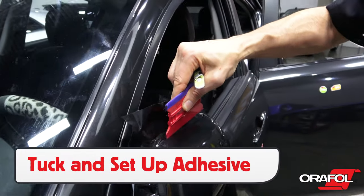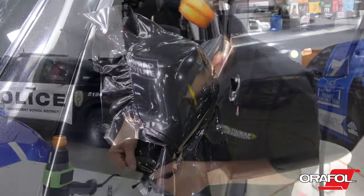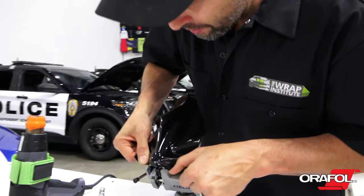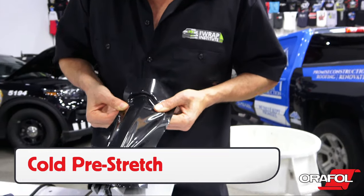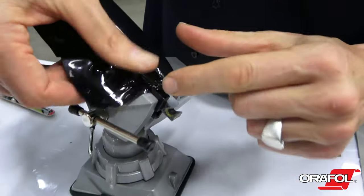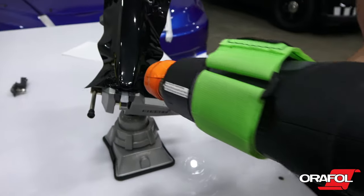Once the film is at the edges, simply tuck it into the gap and add heat to set up the adhesive before cutting. For door handles, a good tip is to use the cold pre-stretch technique, which involves stretching the film at room temperature. Once the material is set on the curves, trigger it with heat to shrink it stress-free.